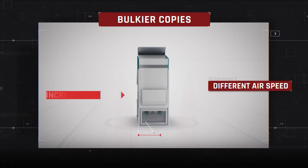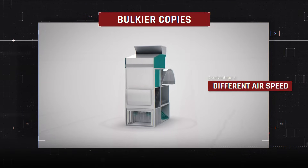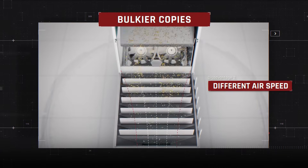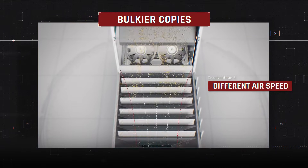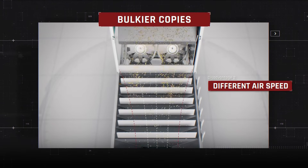Copy makers increase the width of the machine body in an effort to increase production volume. The disadvantage of this design is that due to the excessive width of the separating chamber, different air velocities occur at the edges and in the center, which leads to incorrect sorting of the grain.